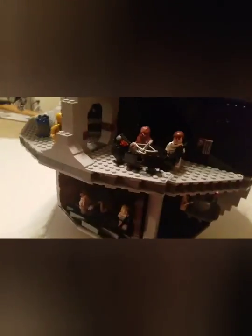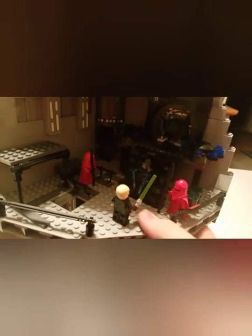I want to give you a little tour. Here's the jail. Here's where Palpatine fights Luke and stuff. Here's Darth Vader and his little TIE fighter over in the hangar.